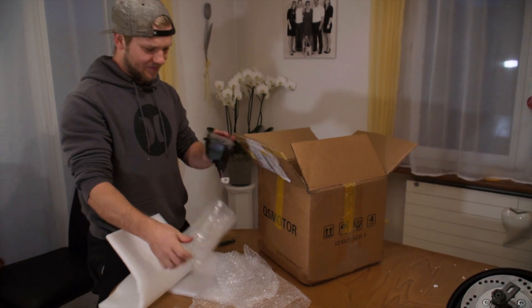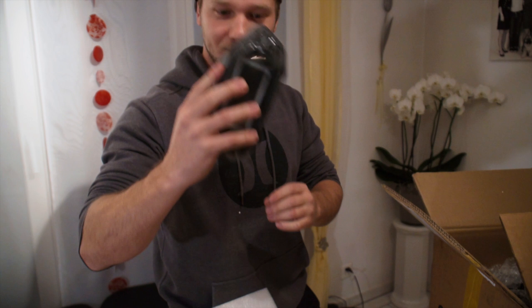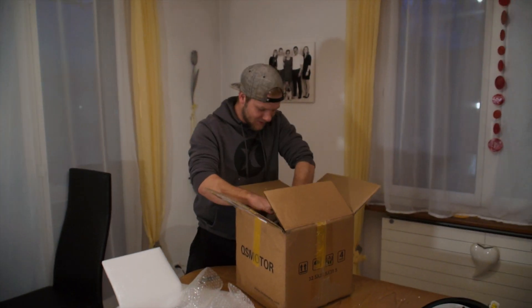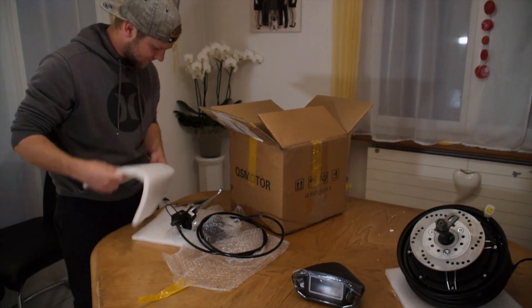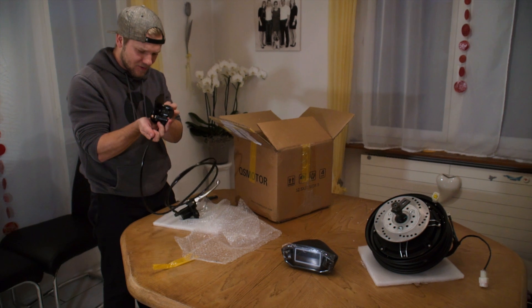This is the free display I received as an excuse for the accidental cancellation of my order. It looks good, but I have no idea how to wire it. I have no wiring diagram or description or anything else, but I will send them an email and I hope they will give me the information.